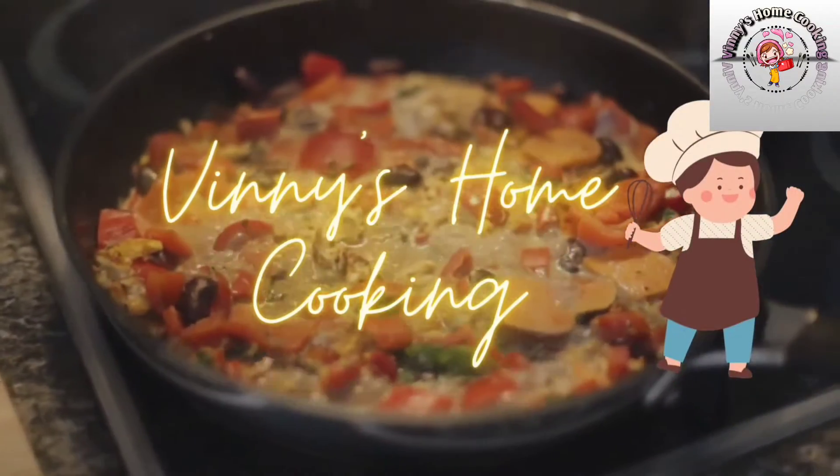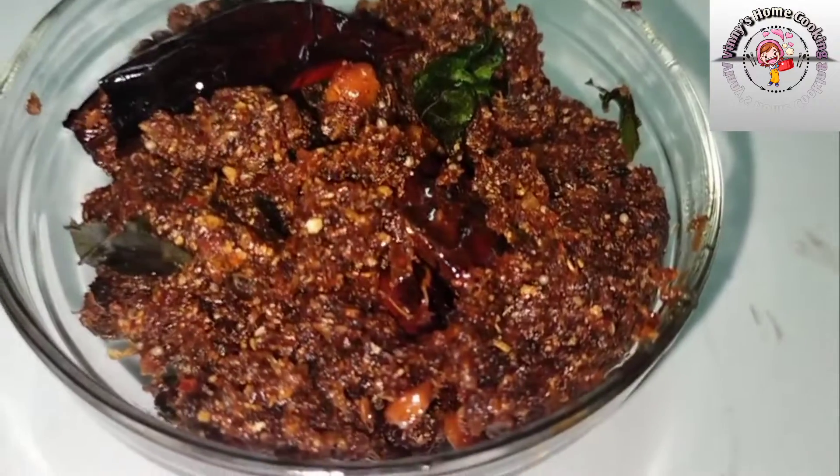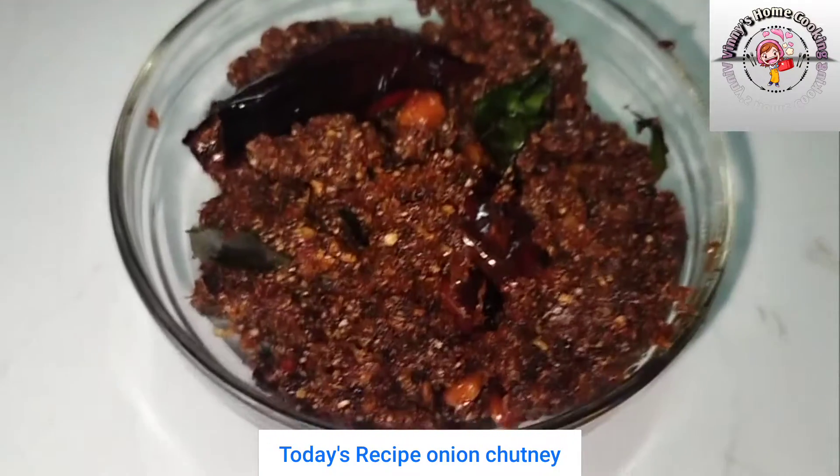Hello everyone, welcome back to our channel, Vinny's home cooking. Today, I am going to make a taste of the chicken.